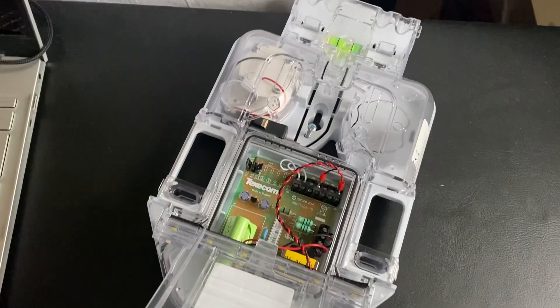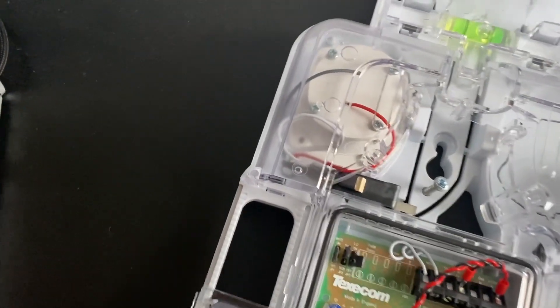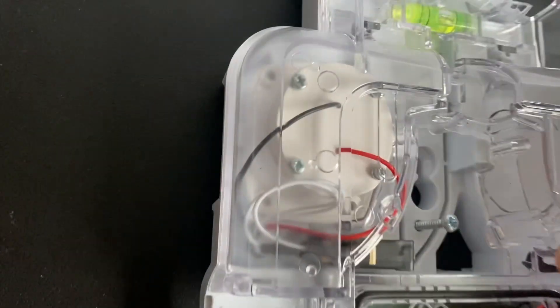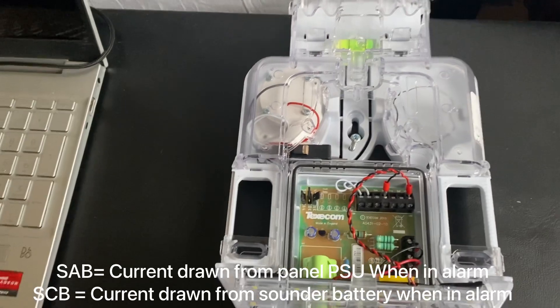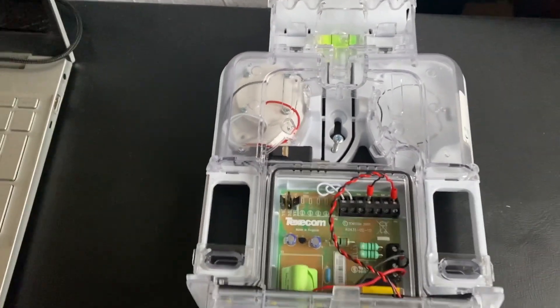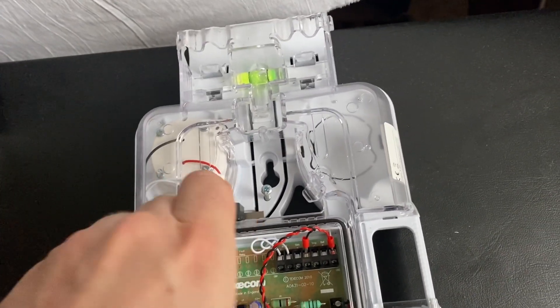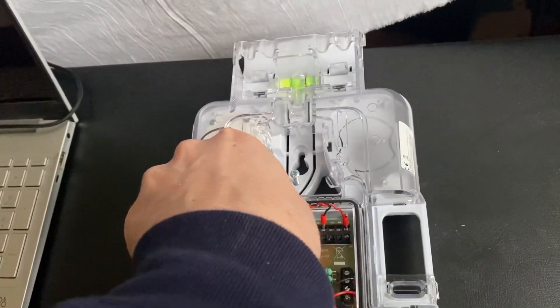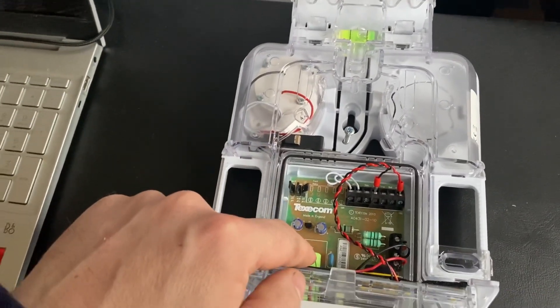So what does that mean in relation to what actually is self-activated bell versus self-contained bell? The main difference is that when you're in self-activated bell mode — jumpered at the top — the sounder itself is drawing power from the panel. So when the alarm goes off, it draws power from the panel to power the sounders and the strobe light. If you switch over to self-contained bell mode, instead of getting power from the panel, it's drawing power from this internal battery when it goes into alarm.